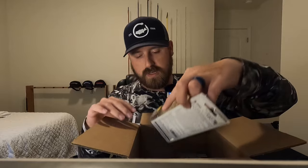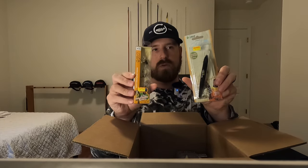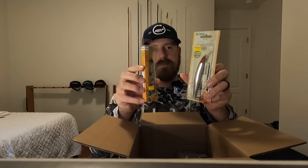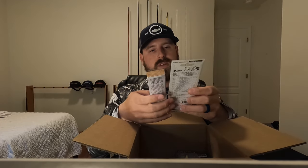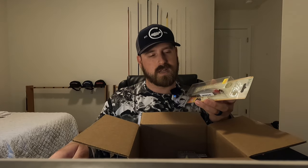The first two — they sent me actually two of these. So these ones are Ima Flit 120s. They sent me a silver flash and a clear. Definitely pumped to use these. A Chrome jerk bait is hard to beat, especially on Clarks Hill for herring spawn. They love Chrome. Anything Chrome is good to have on your deck this time of year. So definitely excited to try that one out. We'll be throwing that some this weekend.